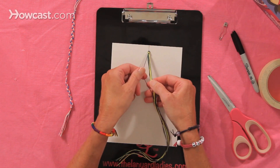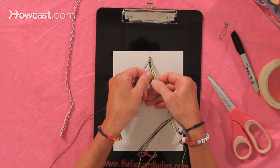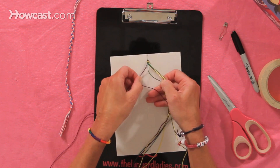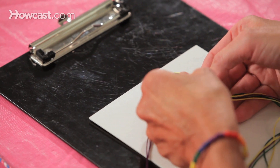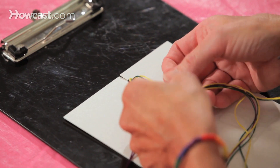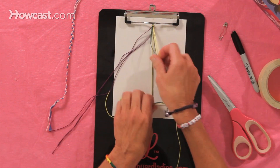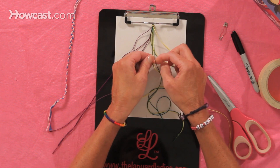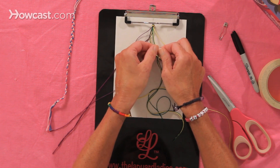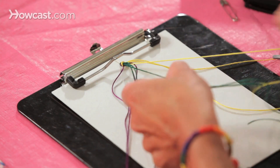Now I'm going to separate the colors. I'm going to put all the purples together, because I want it to be a thicker bracelet. I'm going to use multiples of the same color. I'm going to pull out my yellows, and then I'll leave my green in the middle.